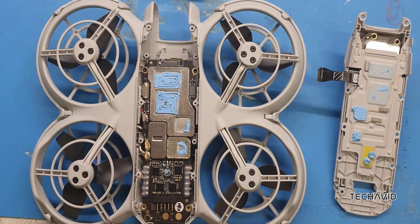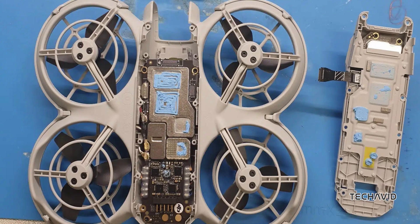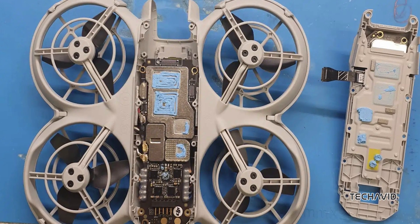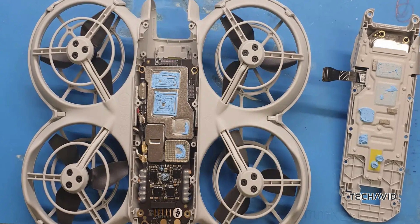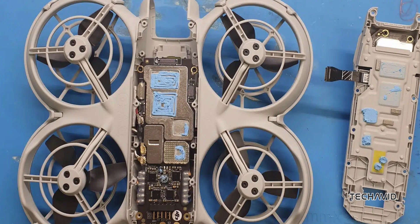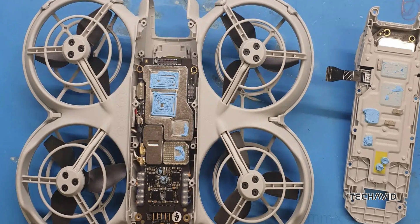When it comes to the propulsion system, you've got four brushless motors attached to a lightweight frame with three-blade propellers. Efficiency and weight savings were clearly a priority here. The fact that the propeller guards are built into the frame design is just another smart way DJI managed to shave off a few grams.